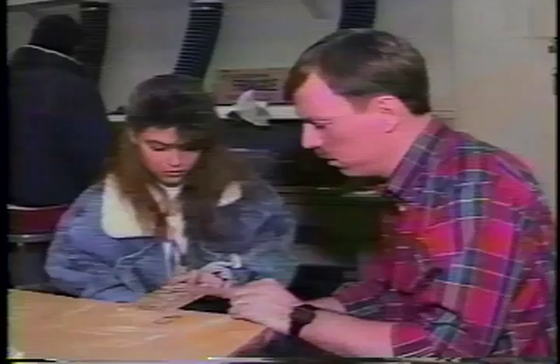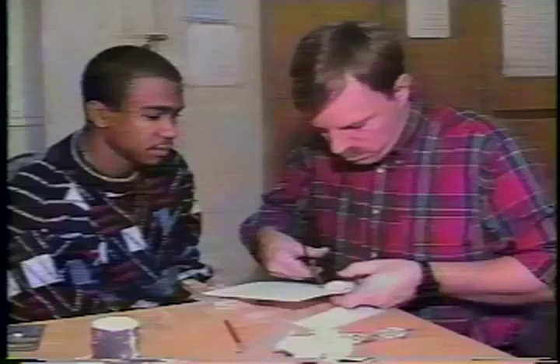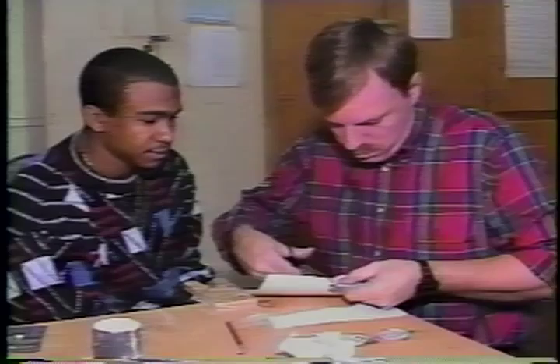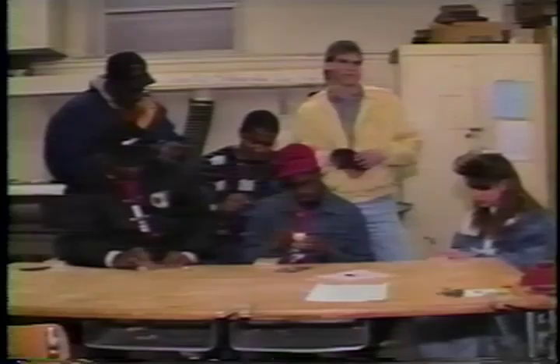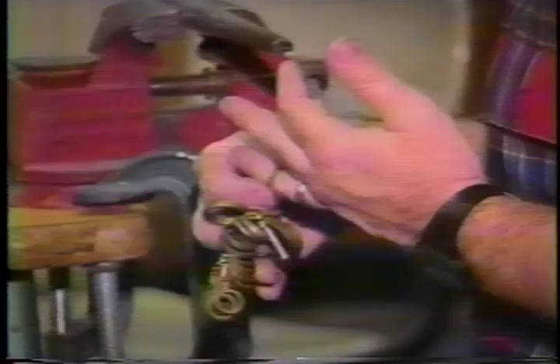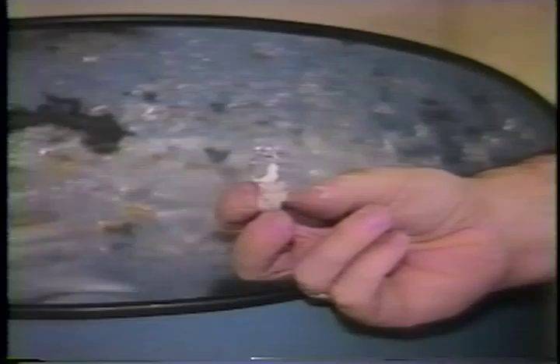Although some assignment problems may be given, the class is conducted on an individual instructional basis. Students are encouraged to familiarize themselves with a broad range of techniques which allow them to explore new design concepts and realize the potential of the medium. This course enables students to turn their original creative ideas into wearable works of art.